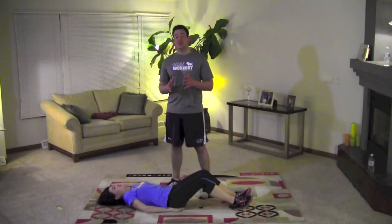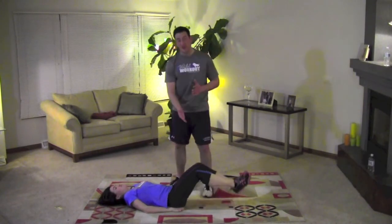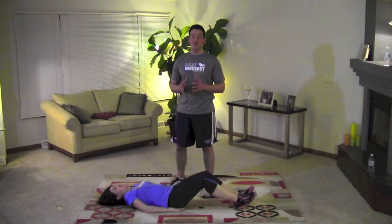For a modified version of Dolphin Flex 1, simply bend your knees and lift your legs up as high as you can, then back down. That will build you enough strength so you can do the full version of Dolphin Flex 1.